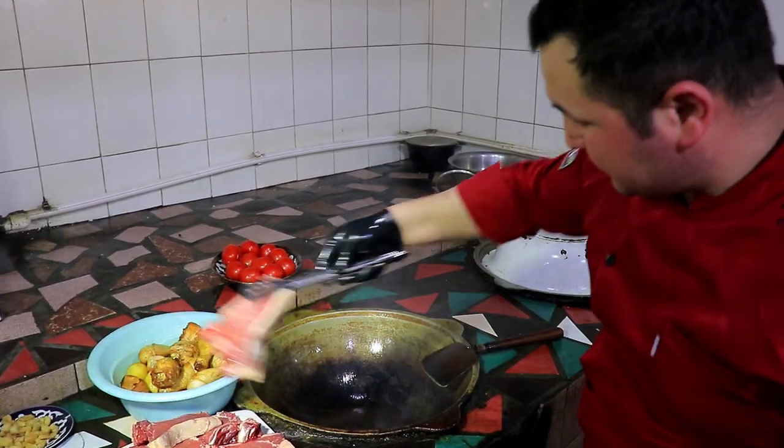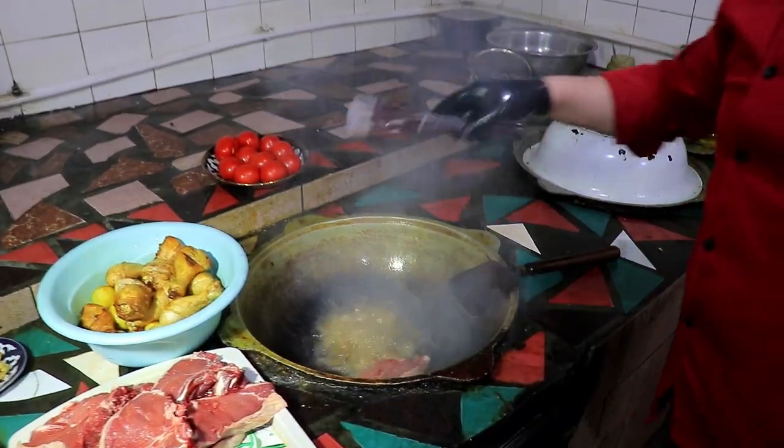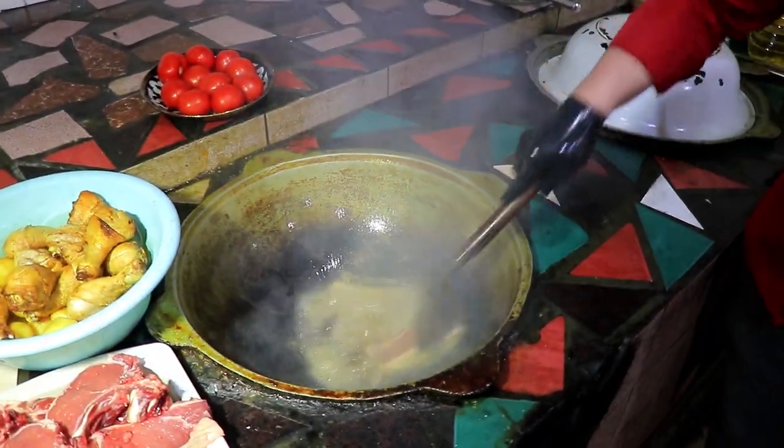Let's try it in. I'm going to add the pan. Let's put the pan around. I'm going to add the pan.